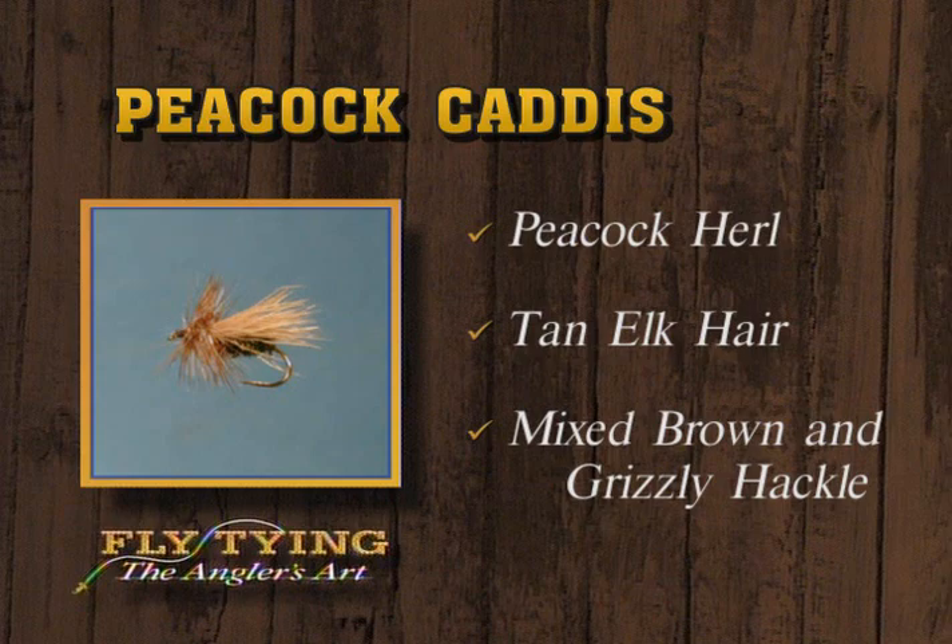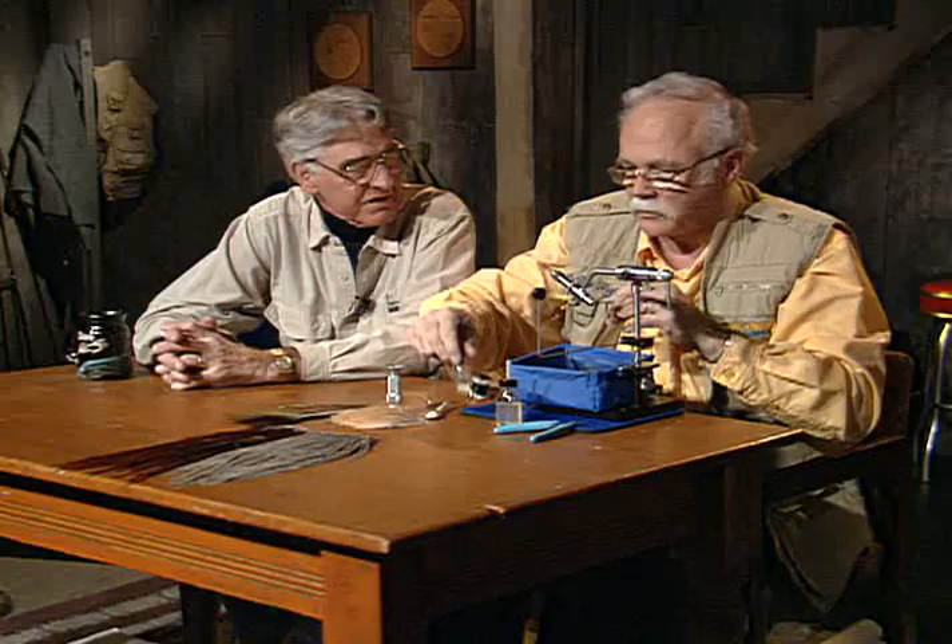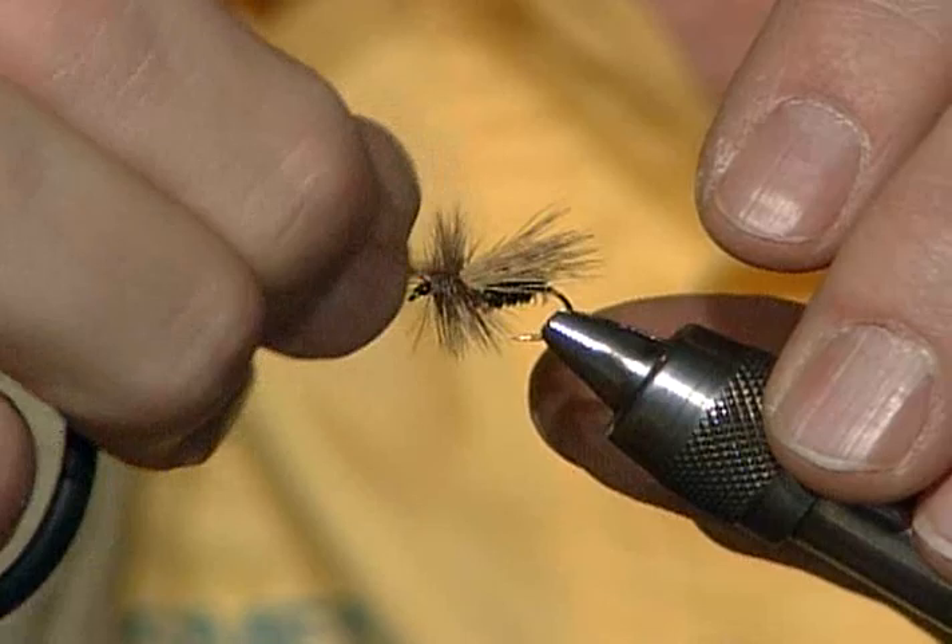Now when you're fishing a caddis, do you twitch it at all, or do you let it drift dead, or do you experiment with it? Sometimes I'll twitch it — experiment with it — because the actual caddis, they're crazy flyers and they screw around the water. In fact, you can tell when a caddis is hatching because of the splashy rises. The way they rise to these things — if people would watch the naturals, they could make their own flies act the same way.